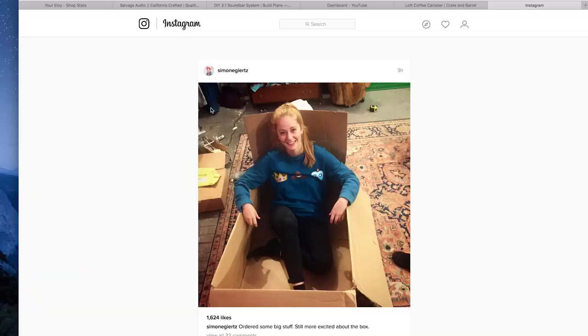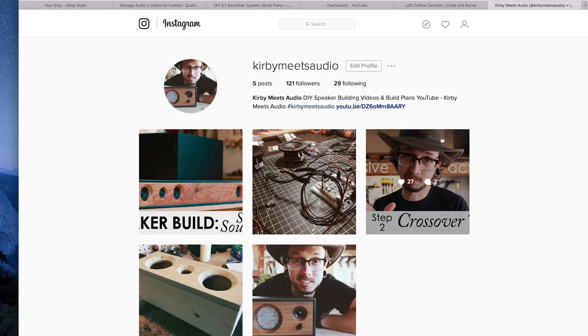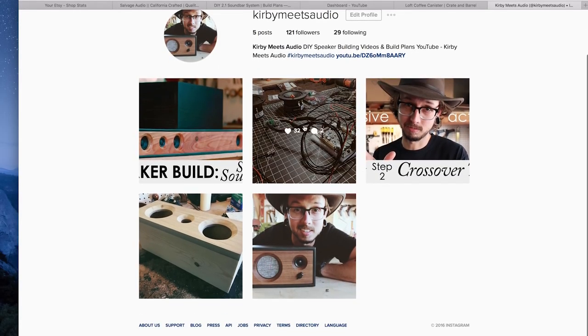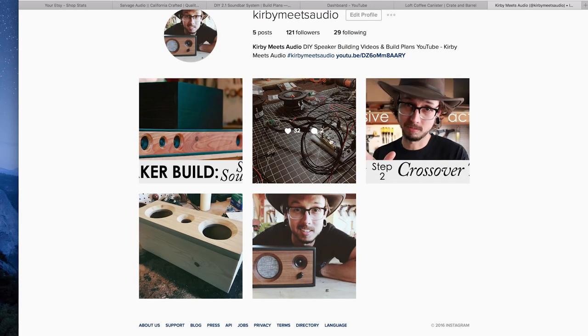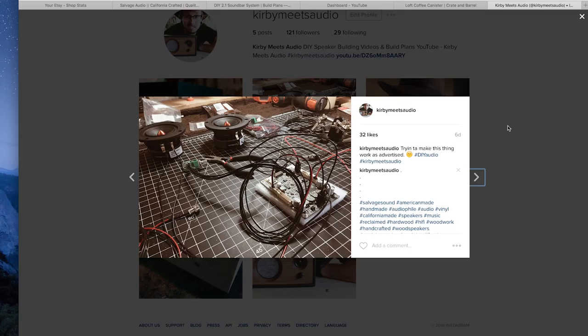Another new thing — I started an Instagram just for KMA, it's called Kirby Meets Audio. I'll put a link in the description just like everything else in this video. There's about a hundred people or so following it right now, so get in there early, be a cool kid. I'll be posting photos of my builds and of the videos that I'm doing. I'm also going to be posting photos of other people's builds.